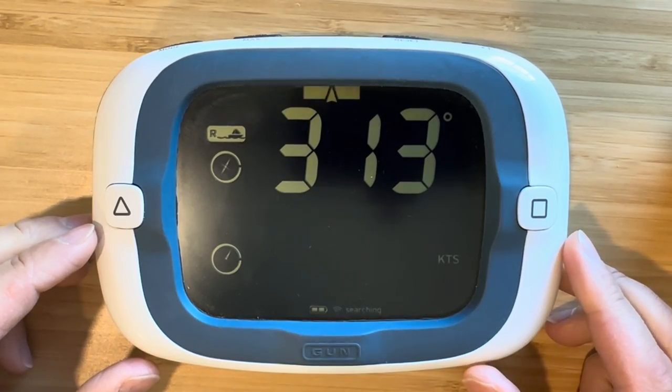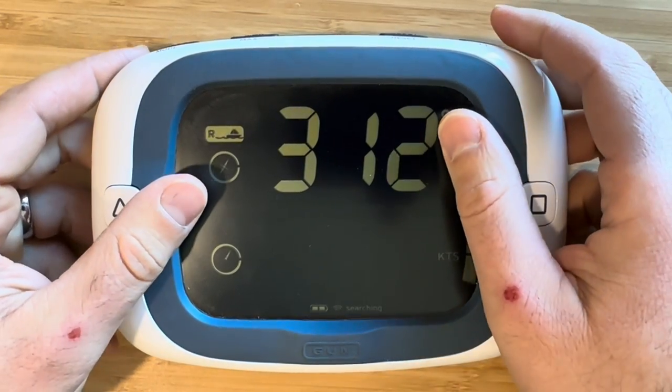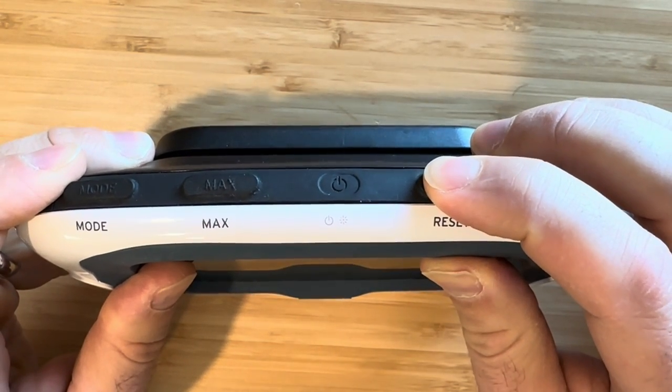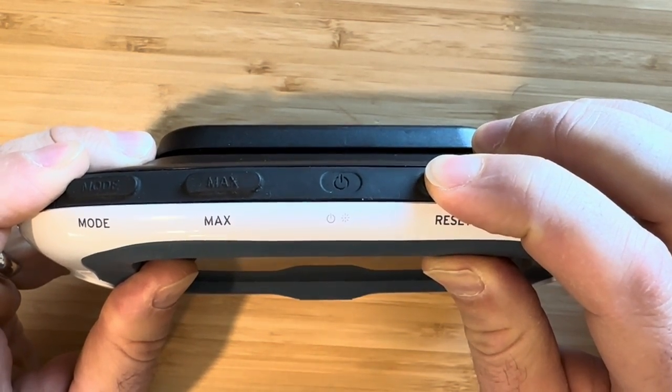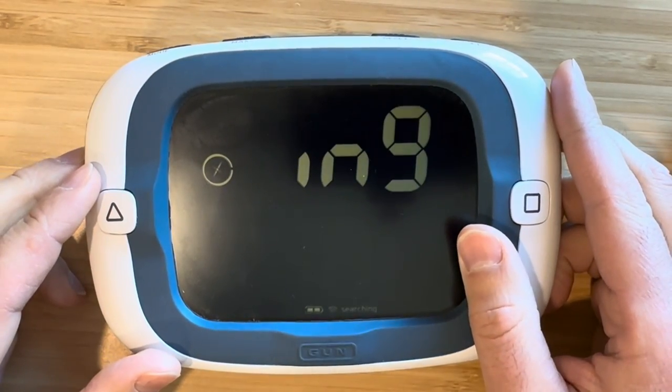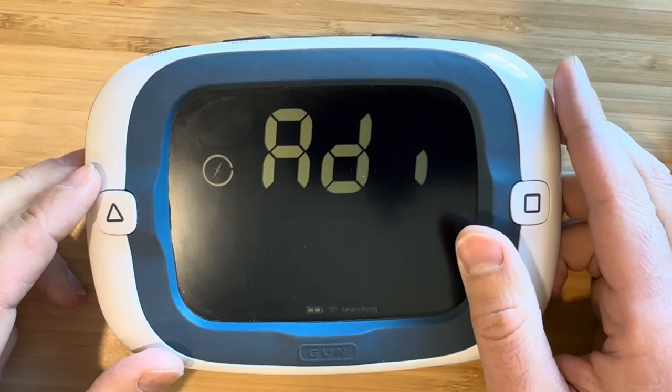Now it's on and you press and hold the reset button — the middle right black button on top of the ProStart — to enter the user configuration menus. Once you're in the configuration menus,